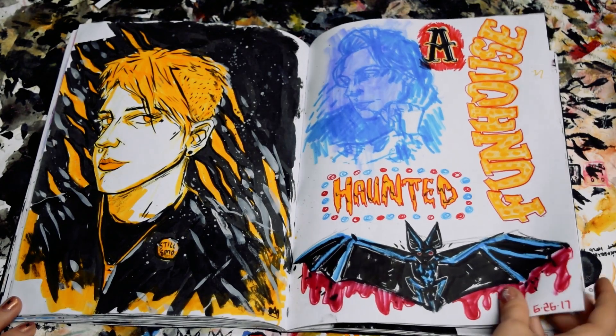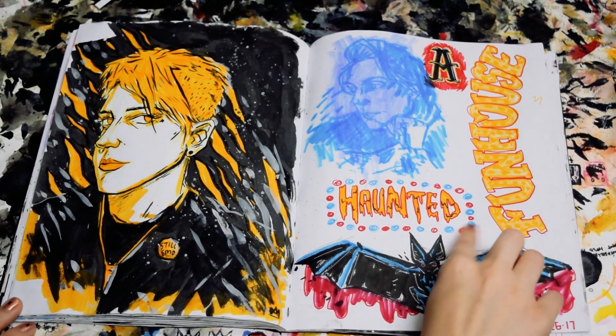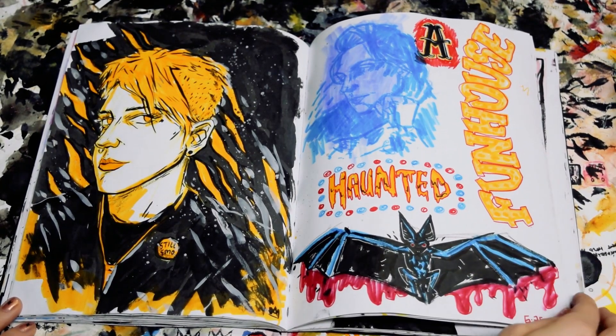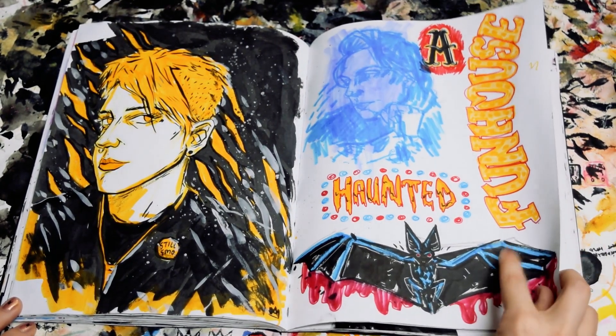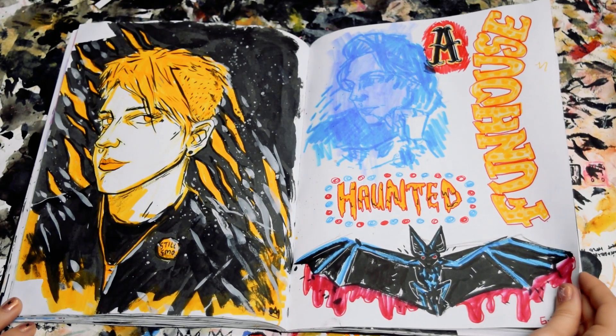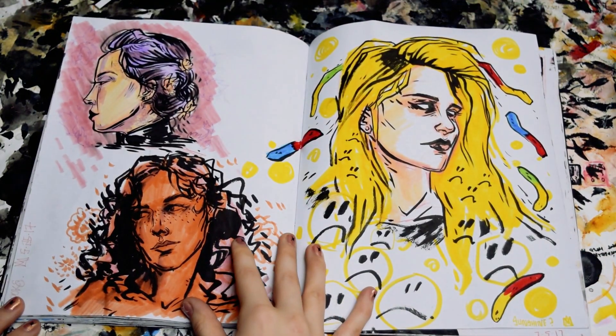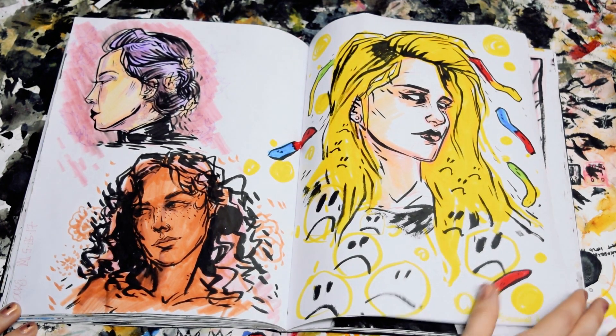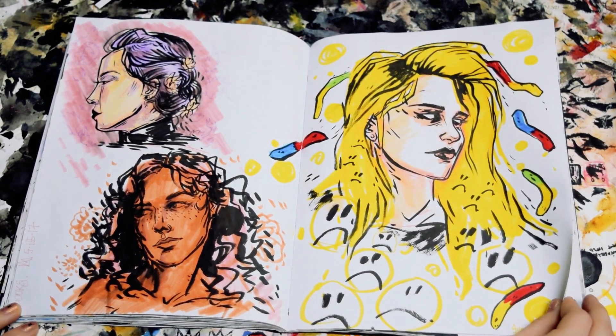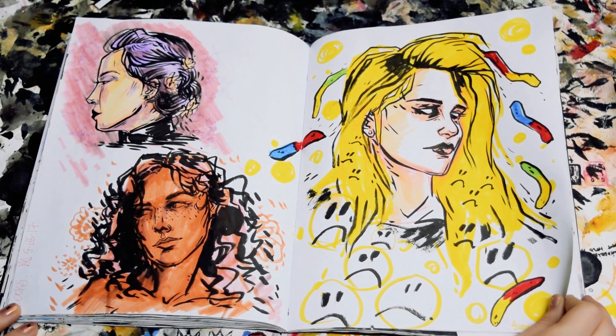This is just kind of a miscellaneous page. I did have some circus lettering and some circus scenery. This was based on a picture from Pinterest. These are just some girls, all probably just pictures from Pinterest that I stretched and changed a little bit.